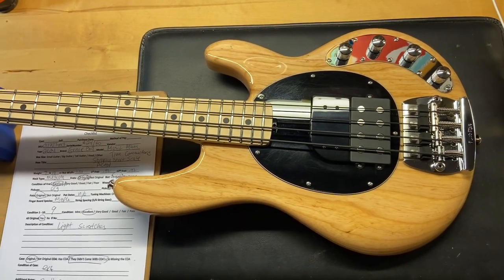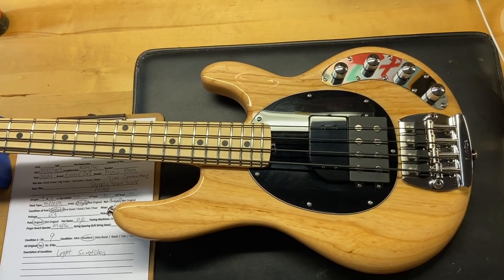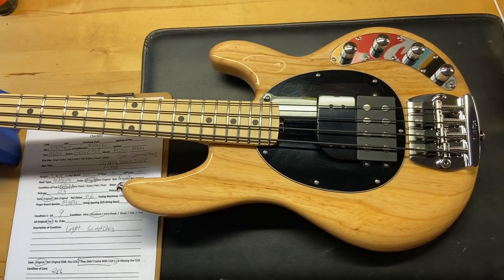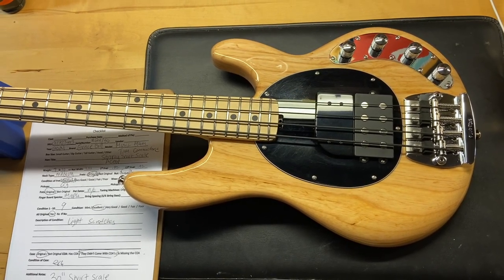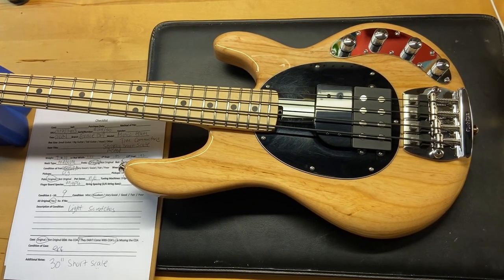Some of the specs: the weight is 7 pounds 10 ounces, it's got a medium neck. Caliper measurements: 1.51 inches is the nut width, 0.82 inches is the depth at the first fret, and 0.92 inches is the depth at the 12th fret. It's a short scale, so it's got a 30-inch scale. It has the original pickup and maple fingerboard.